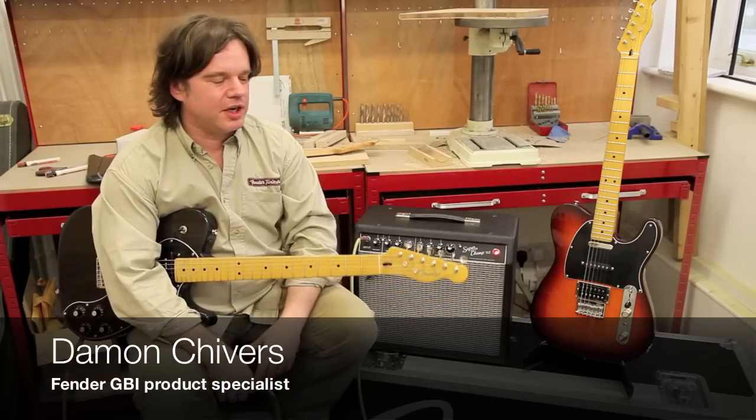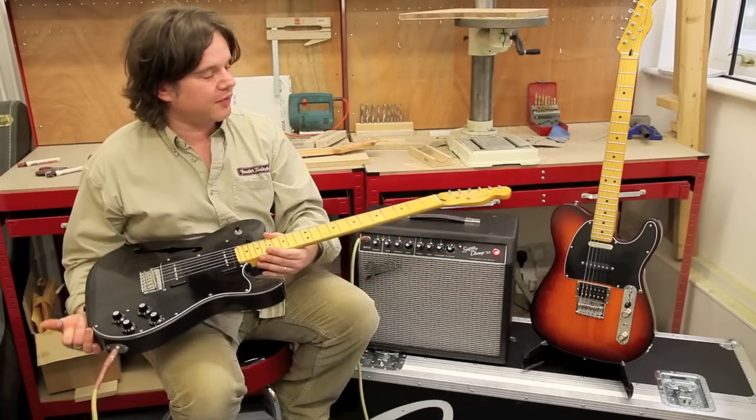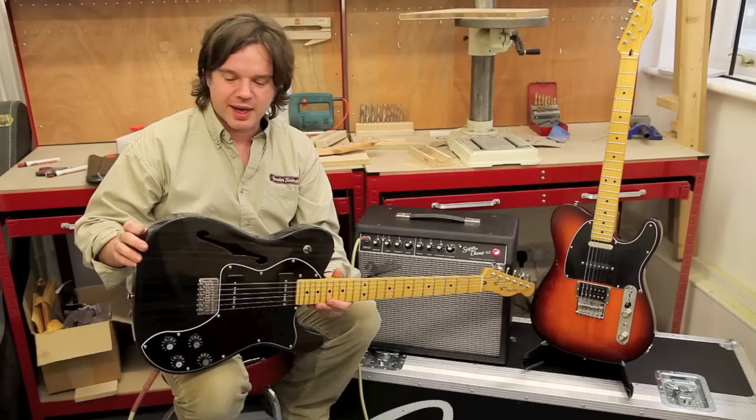Hi everybody, it's Damon here from Fender GBI, giving you a sneak peek into what is coming from the lovely people at Fender in 2012. The next guitar we have here is a Modern Player Thinline Deluxe Telecaster in trans black.